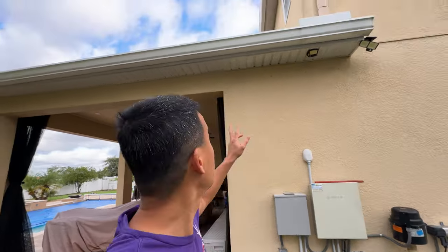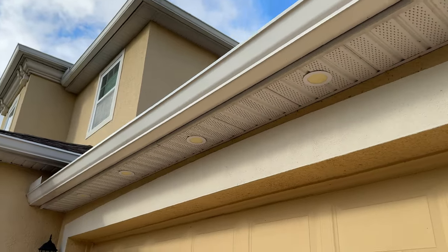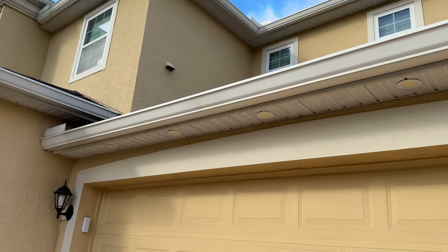Hey guys, welcome back to the channel. Today I'm going to be doing a project that I've been neglecting for a few years since I had this house. If you saw an earlier video, I actually put soffit lights in the front of my house and those lights have been very great since I put them in. I've just been slacking on putting them back here in my pool area.